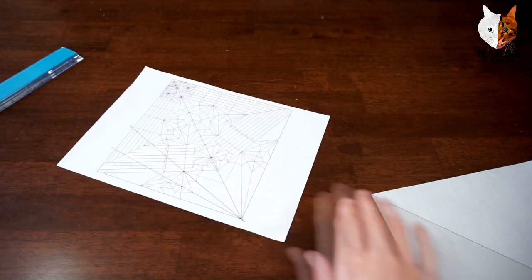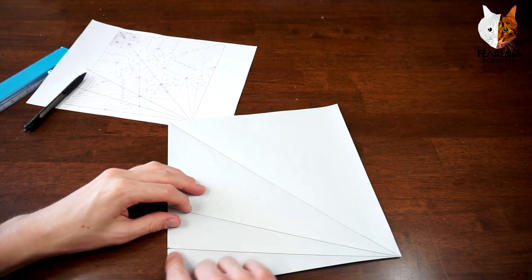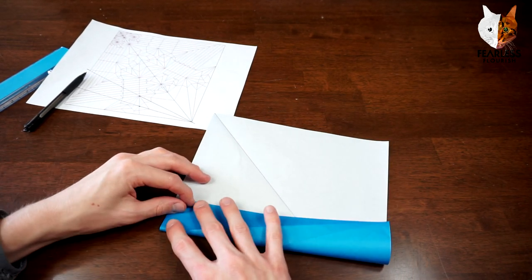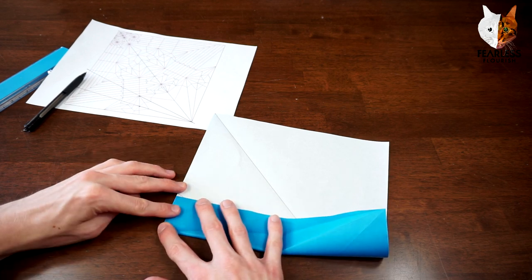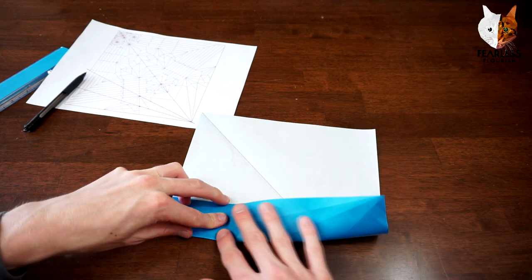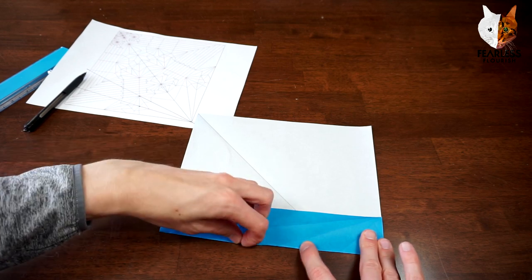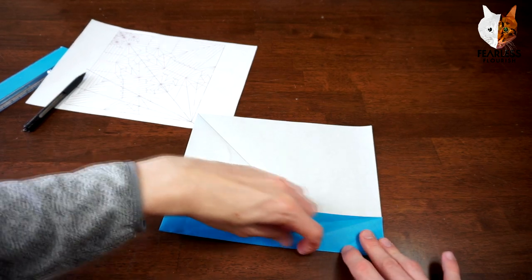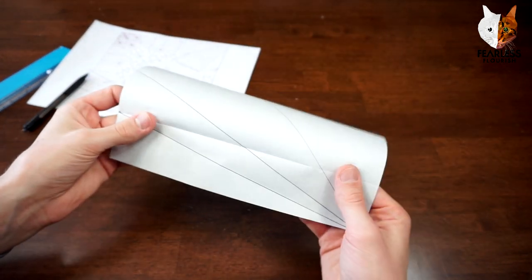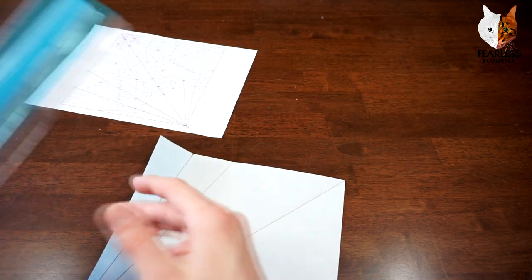And again starting from the bottom part. When you do this, make sure your paper is perfectly square — you want this to be as neat as possible. This is one of those crease patterns where you really need to be precise when folding, and that will make things much easier when you collapse.